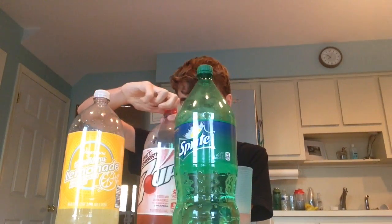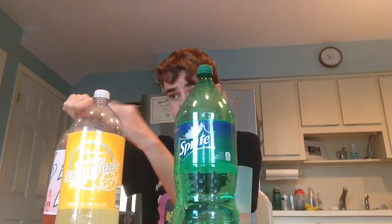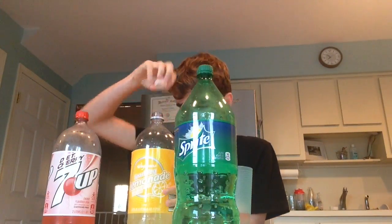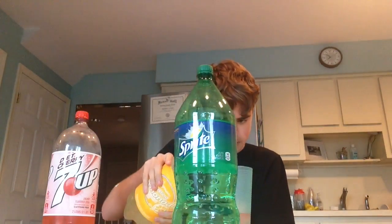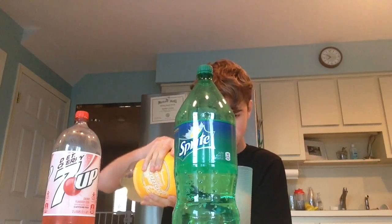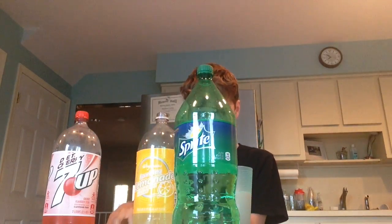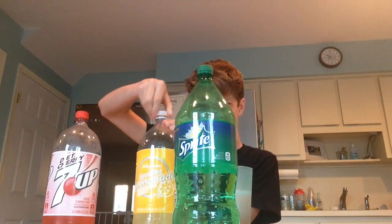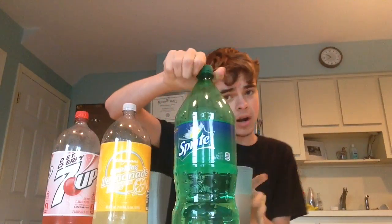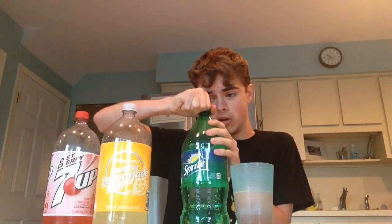We're going to put an equal amount — each still absolutely tastes like something. Now I'm going to put some of the lemonade in. Here's a mix, whatever I want to call it. It should be enough. I don't want to spill anything. Sprite now — just a bit of that one. There's a color change.